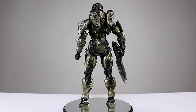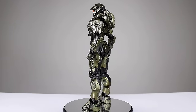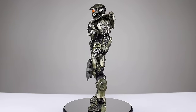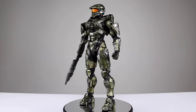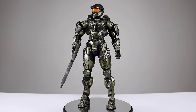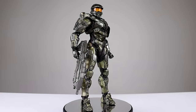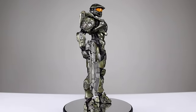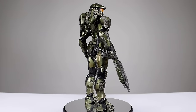The Halo 5 Master Chief figure is a really good figure. The only reason I gave it not so great of a review is because of the price point. Price point aside, the figure's really solid. It does have some issues with the proportions, but overall the paint job and the sculpt job is pretty good. So if you can get past the price point, this is a must-have figure. There's not a better option of this armor for the Master Chief by any company — this is it.